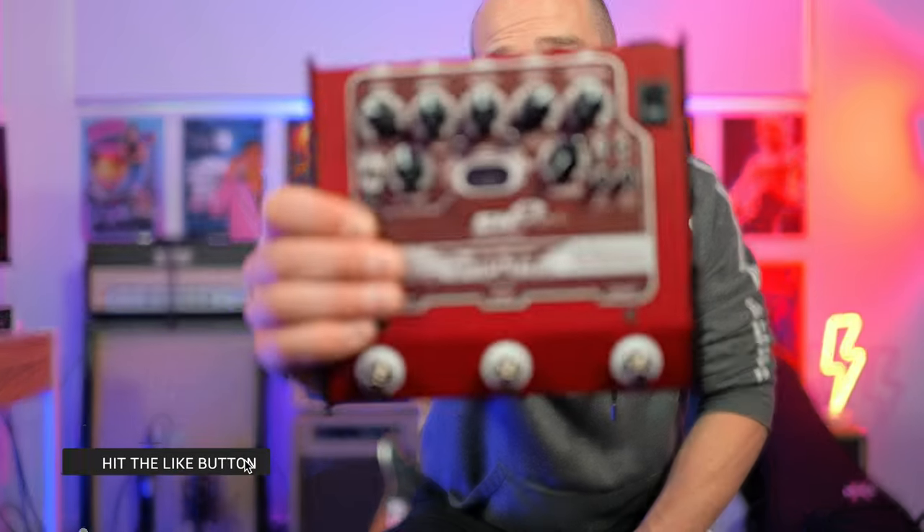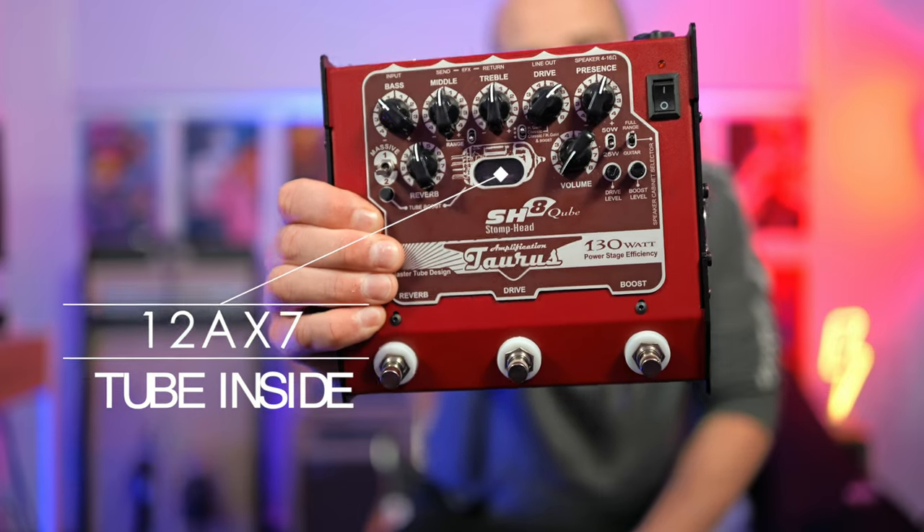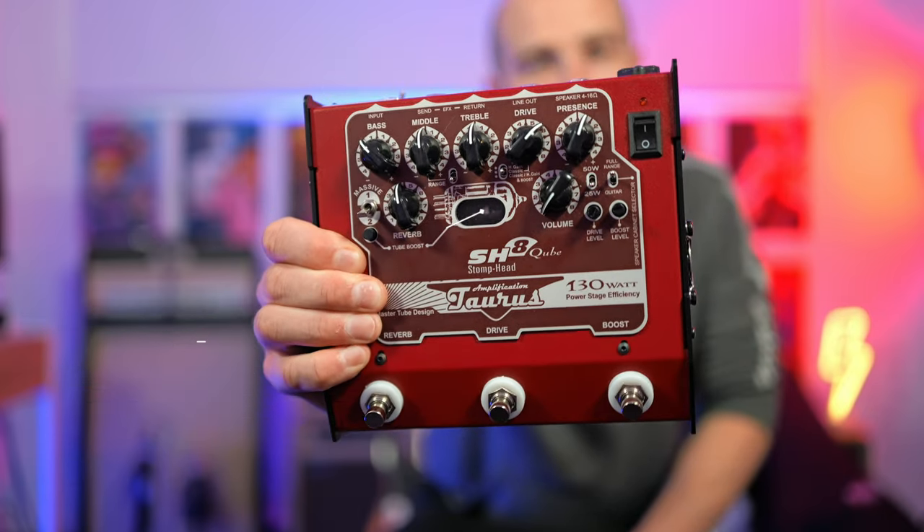I'll give you a full rundown in just a moment. You're about to hear it in the context of a mix, and then we'll get over to some isolated tones. A huge thanks to Adam from Torus Amplification for sending this out — I'll link it down below.